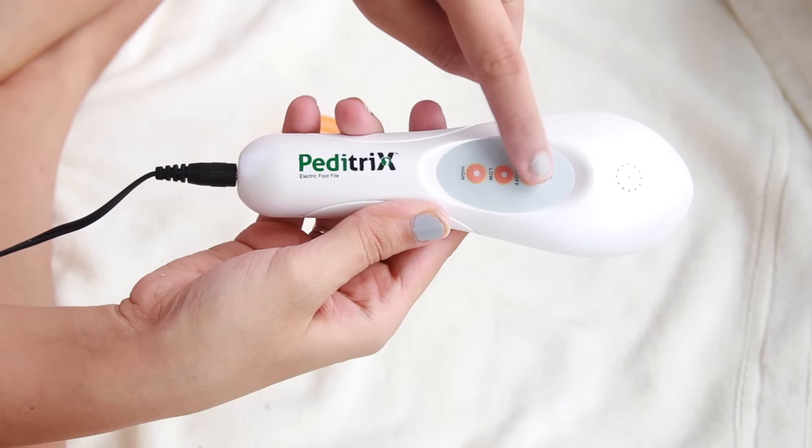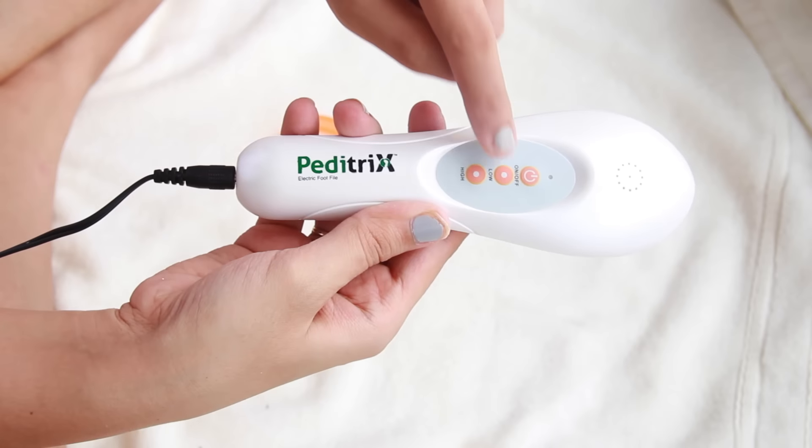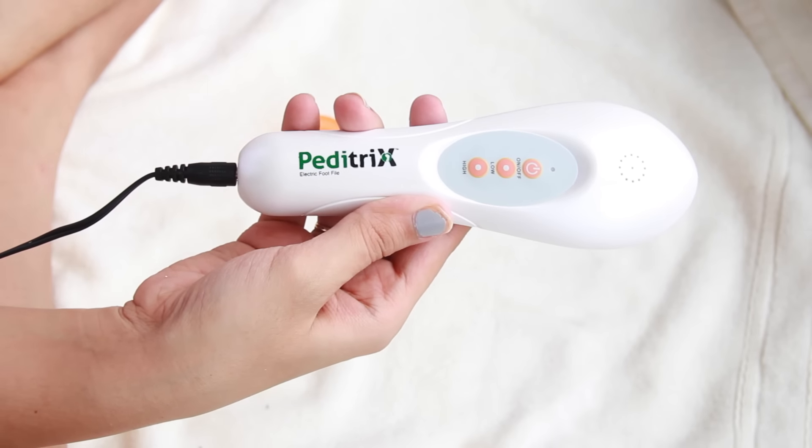It also comes with two speed settings. The low speed is for the upper part of your feet — your toes and everything — and the high speed is for your heels. You can even use this without soaking your leg; you can just spray some water to dampen your leg. Just make sure your leg is well dampened before use, because the rubbing of the machine can cause a little friction and heat.